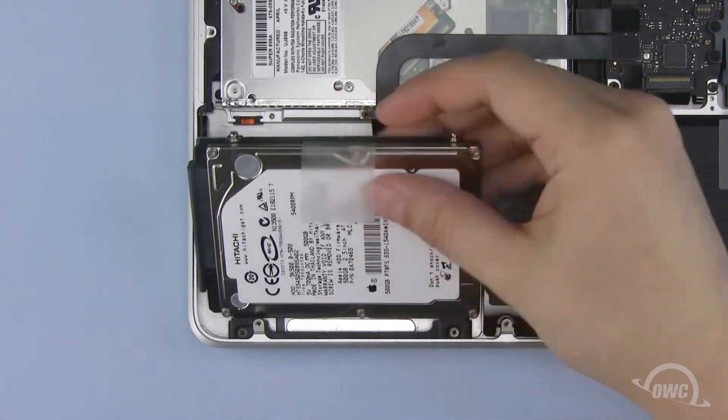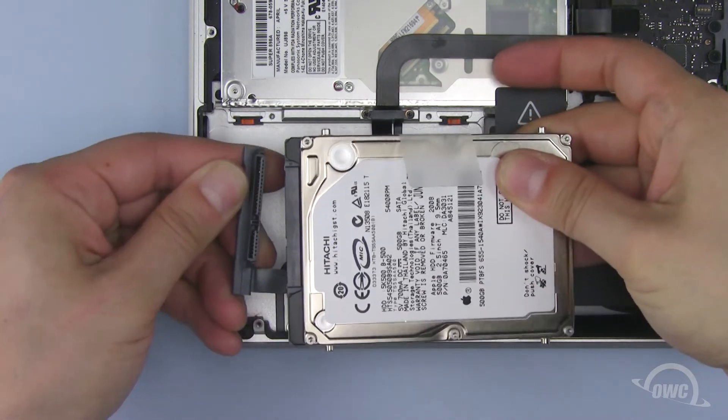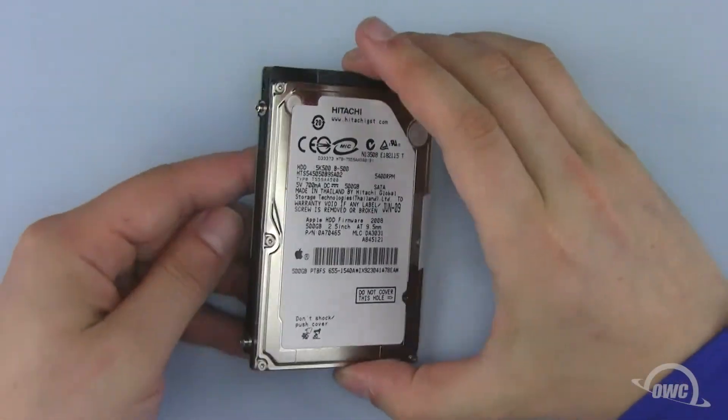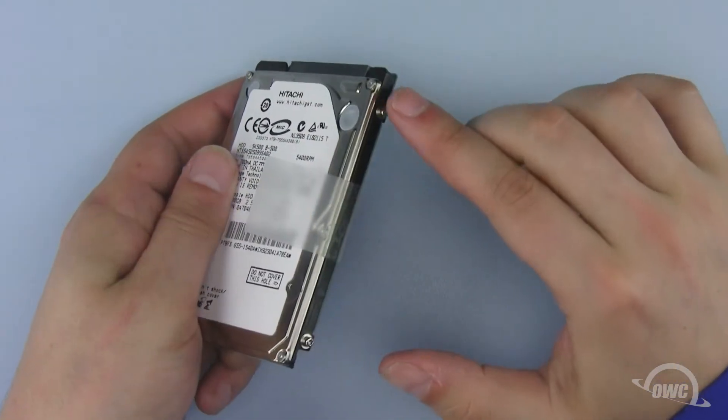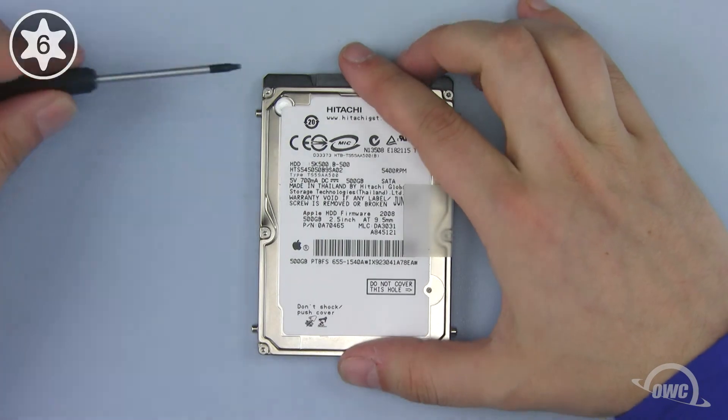Lift up on the plastic tab and pull the drive out of the case. Then gently detach the SATA connector. We need to remove these four mounting pins so we can attach them to the new drive. Simply use your Torx T6 screwdriver to remove them.